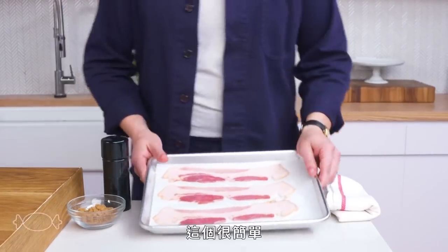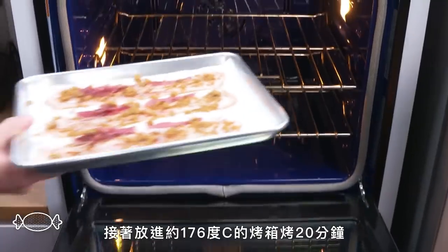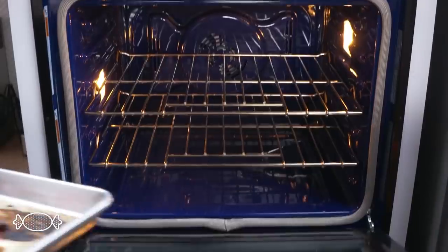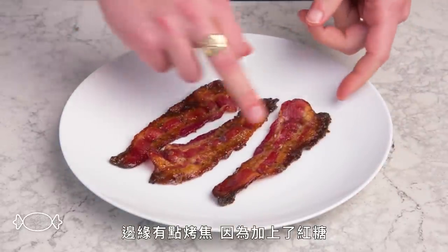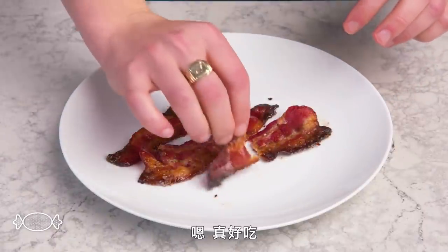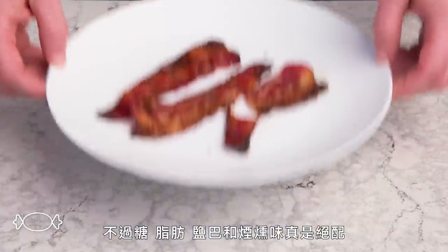Candied bacon. We're going to rub our strips down with brown sugar, hit them with some black pepper, do the same to the other side, and then pop this in the oven at 350 degrees for about 20 minutes. We got a little bit of burning around the edges because of all that added sugar, but these pieces look really pretty. Delicious. I generally think bacon desserts are kind of gimmicky, but the whole sugar, fat, salt, smoke thing always hits.